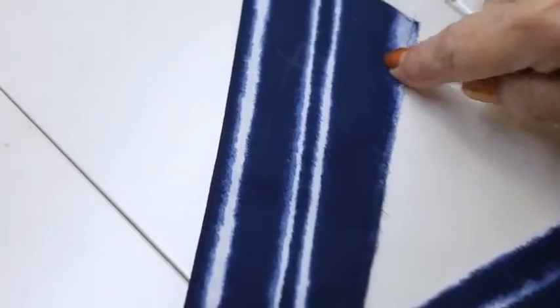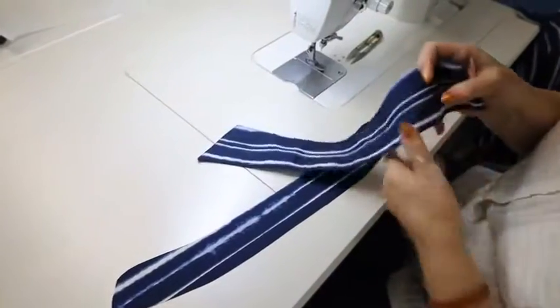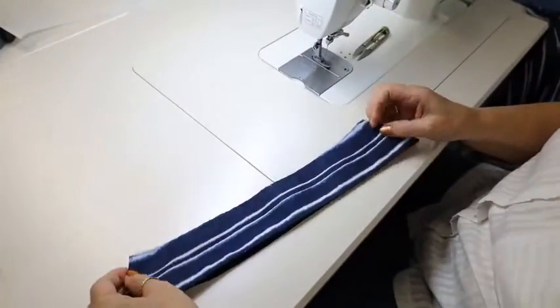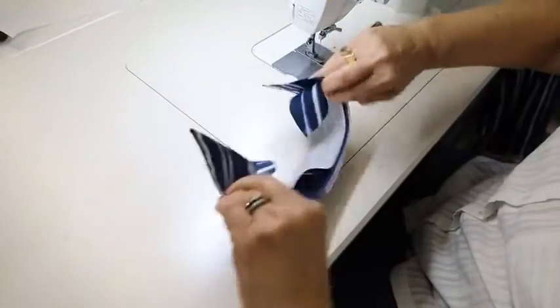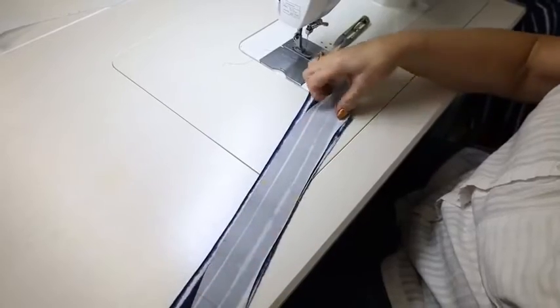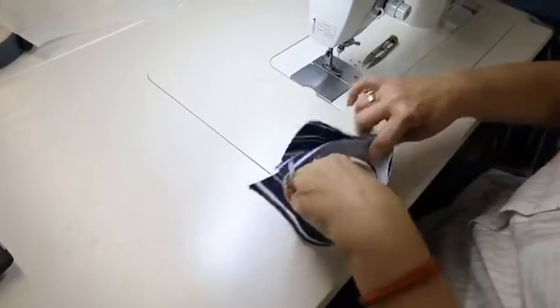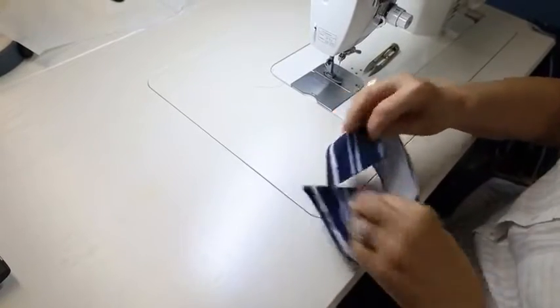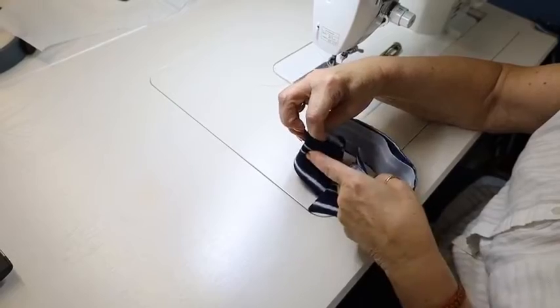I cautioned you last time to mark which side of this has the firmest interfacing. Once you've stitched it together, you don't know which one has the firmest, and you want the firmest to be on the outside — because this is how it's going to go around your neck. Sometimes I get confused, so the easiest way is to go: this is going to go on my neck this way, and this is what I want to face the public, so this is the firmest side.